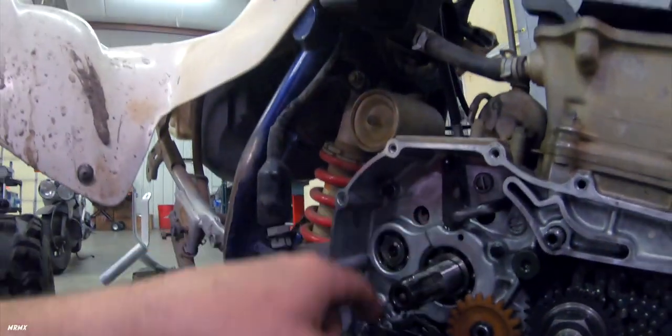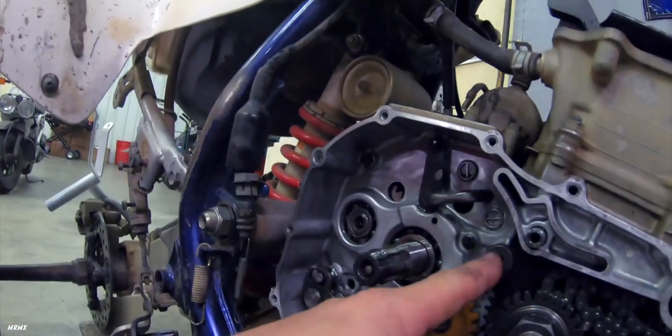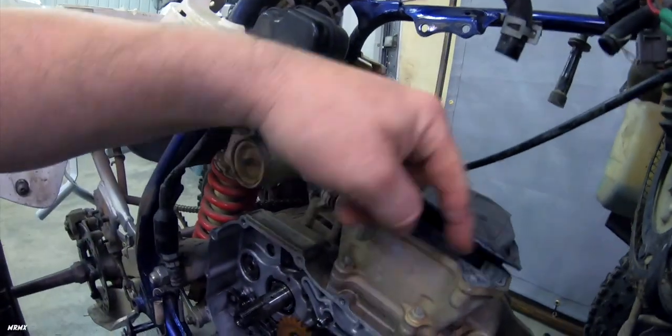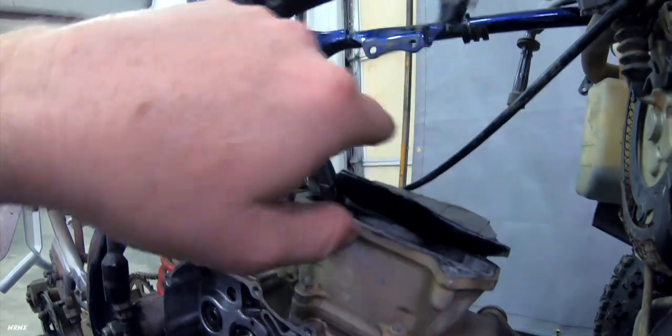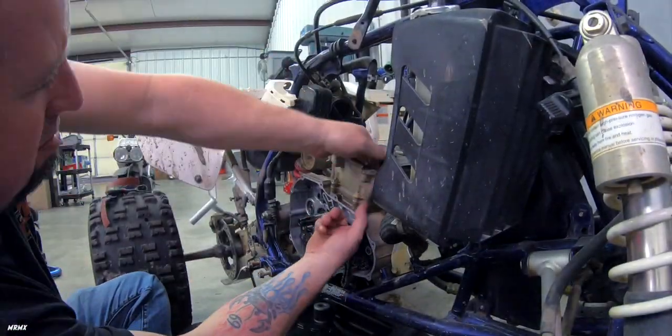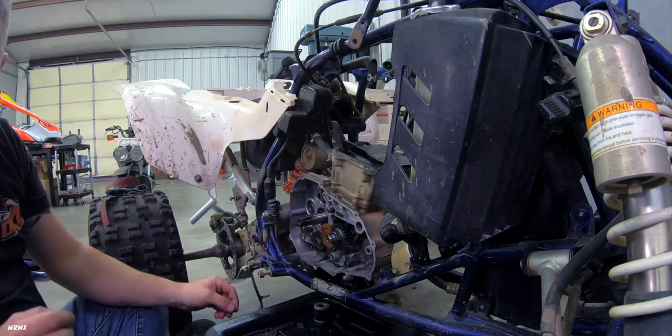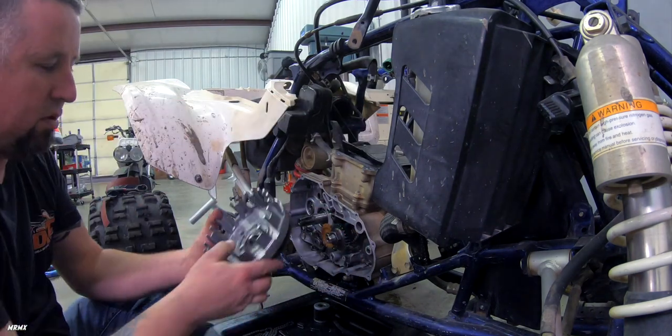The reason we went ahead and pulled the whole clutch basket off is we're going to have to remove this guide most likely anyway to get the timing chain back up to the top of the head here so we can reattach the camshaft gears. We were actually able to pull it back up, so now we reinstall the basket for the clutch.